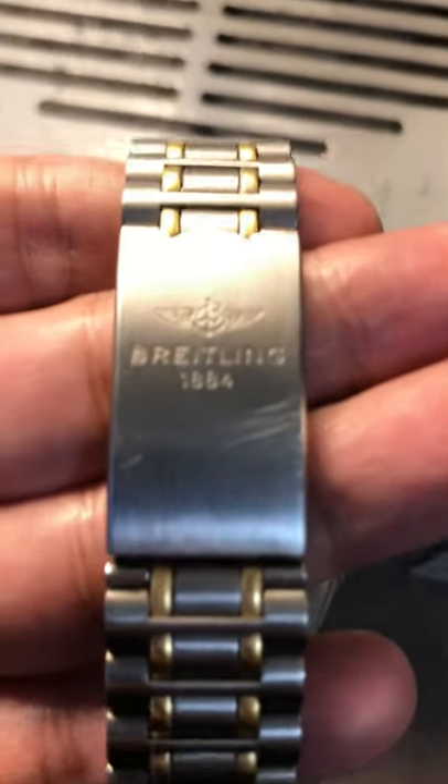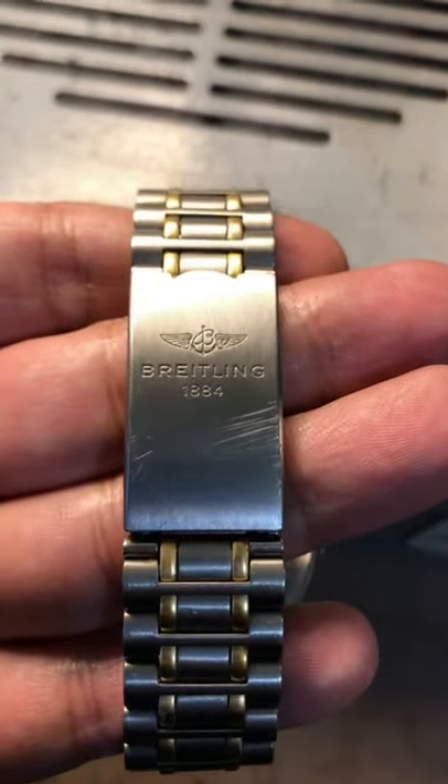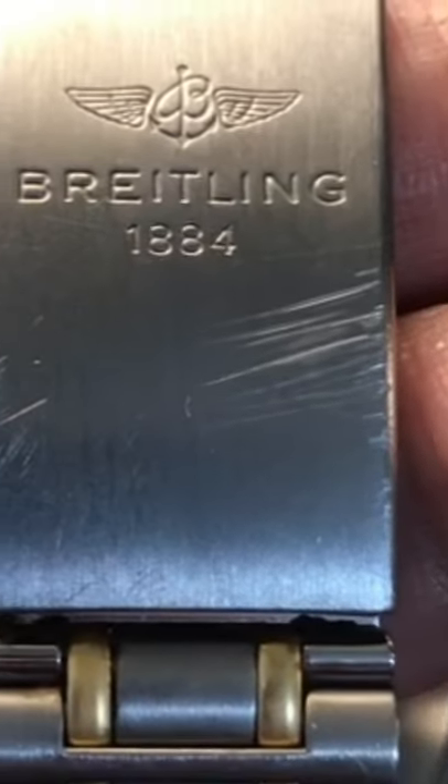Is it true that titanium is hard to polish? Let's find out, shall we?